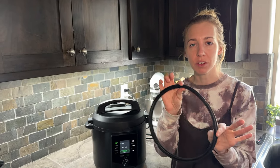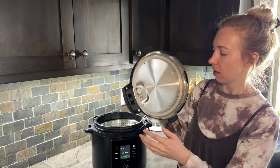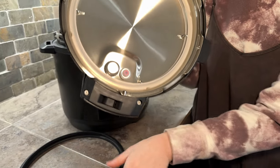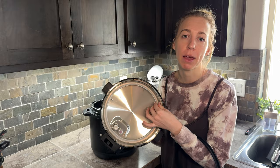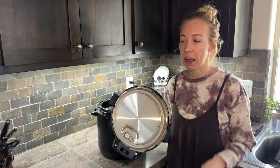One other thing you should know about is that it comes with these two different gaskets. This one is the black one, and the other one is inside here in the lid. This one is white and this one is black, and the reason they give you both is so that you can trade them out for different aromas that you're cooking with. So maybe you want to dedicate the white one just to cooking with things like garlic or onions.